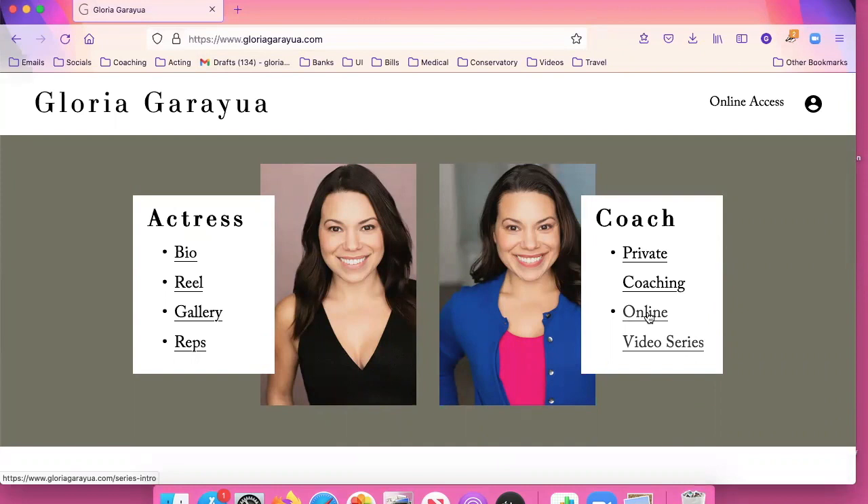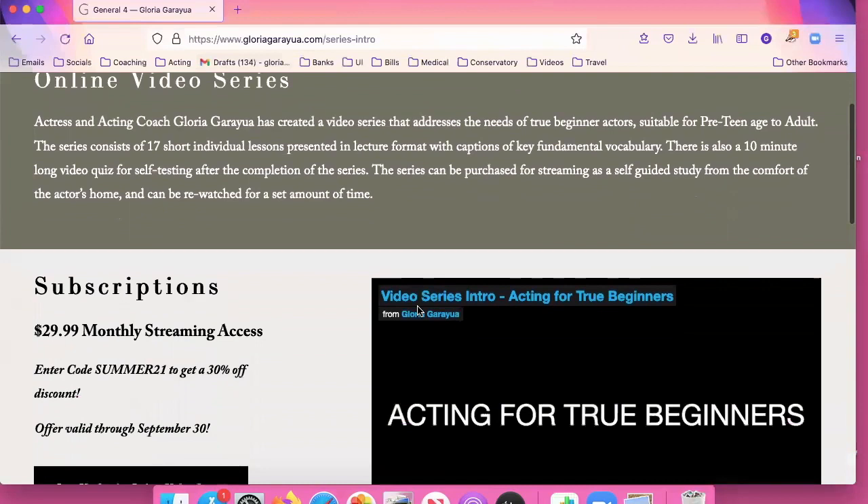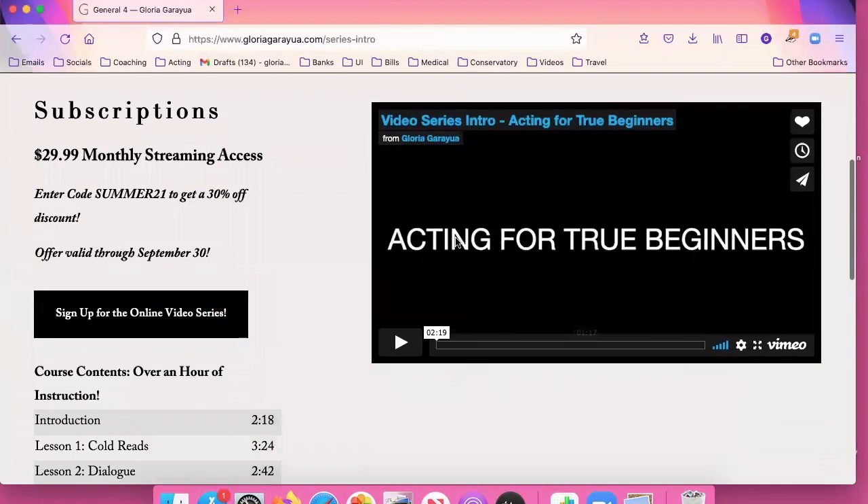Here's the page that explains what it is. There's a paragraph description here. You can click on this video to get an introduction, and the pricing information is here on the left.